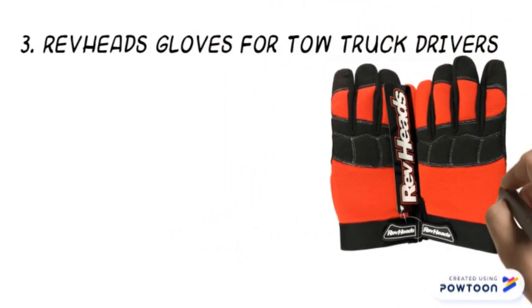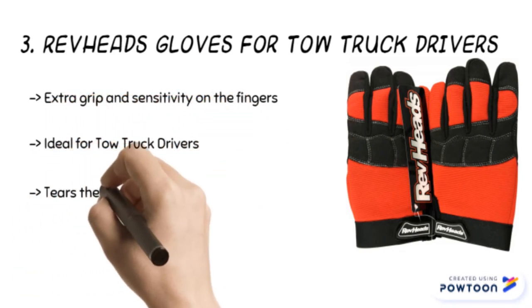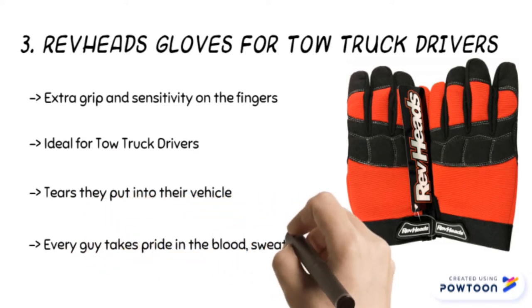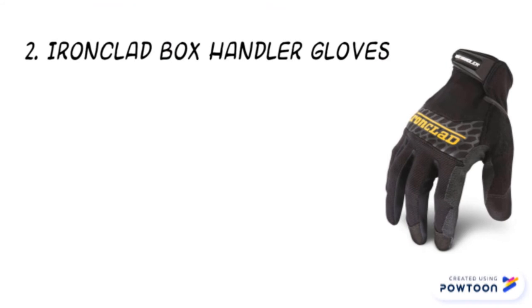The third product is the Rev Heads gloves for tow truck drivers. The pair of gloves are made of breathable fabric that gives less sweat and eases work. The gloves give you an excellent grip to work with a wrench or screws. Moreover, these gloves are ideal for tow truck drivers and suitable for wearing for long periods.